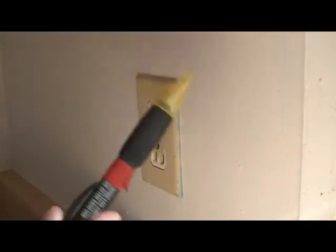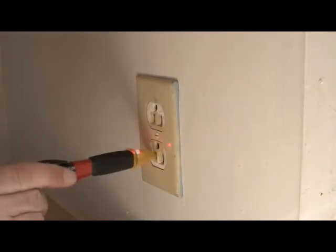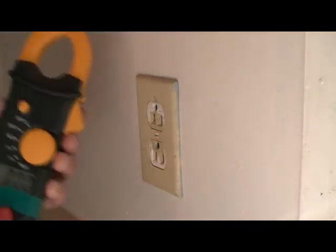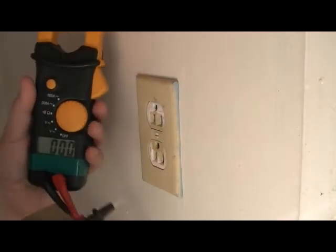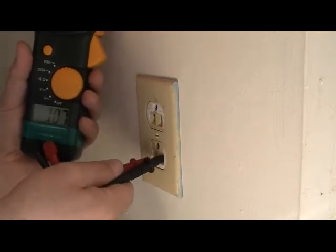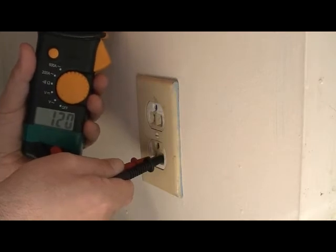I have two devices today. I have my voltage sensor, and that's telling me the power is on. I also have my multimeter — I'll put the leads in, and you can see 120 volts. So we have to go shut that off.